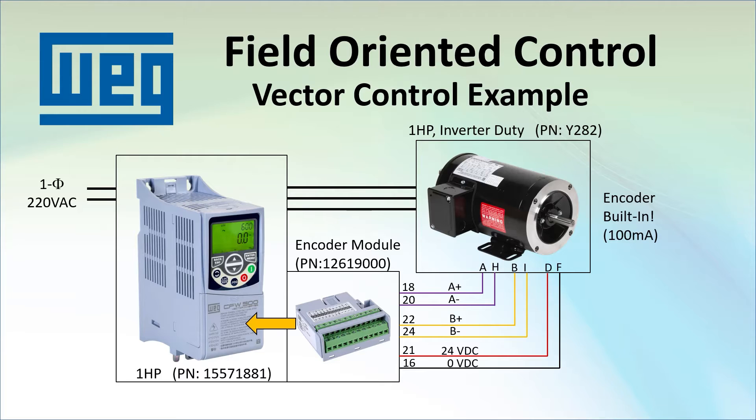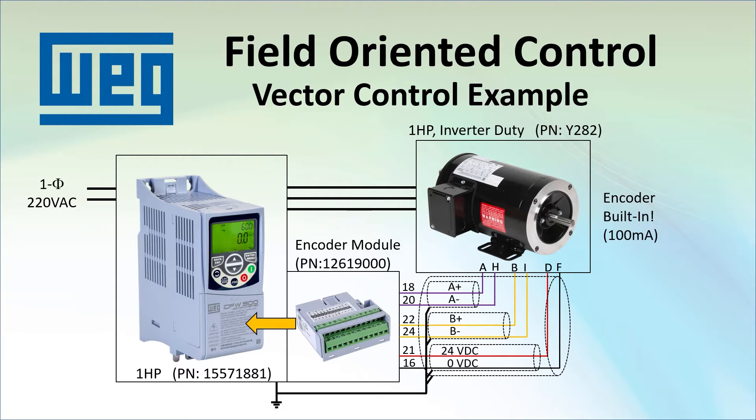You will want to use a good shielded cable with twisted pairs that are individually shielded and an outer shield around all that. Connect all shields at the drive end only – that prevents grounding issues, especially if the motor is remote and possibly at a different potential. Keep the encoder cable as far away from the motor's power cables as you can; don't run them in the same cable tray, for example.